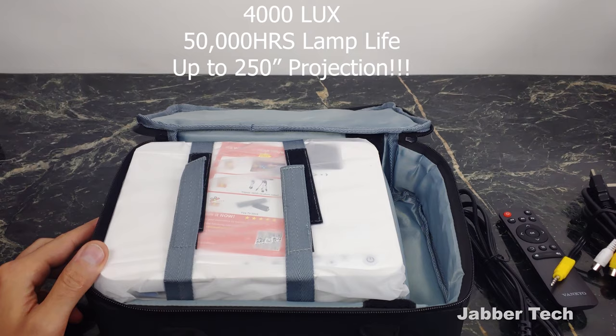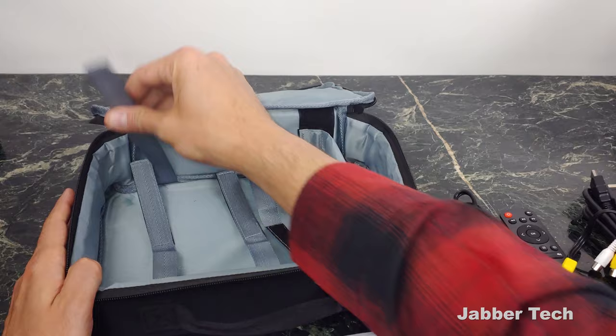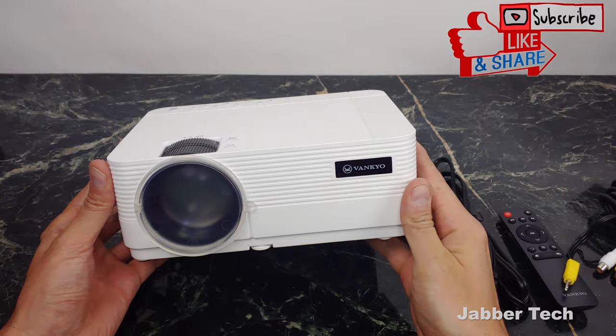This projector has two HDMI inputs and again it does have Wi-Fi, so we're not really too concerned. There is a USB port and also an SD card slot, so no matter where your multimedia is, you're not going to have any issue connecting it to the Vankyo projector. That's basically it inside the box. I like this carry case — they're definitely thinking about keeping their projector safe. There's also the quick start guide and documentation, and now this is the actual projector itself.